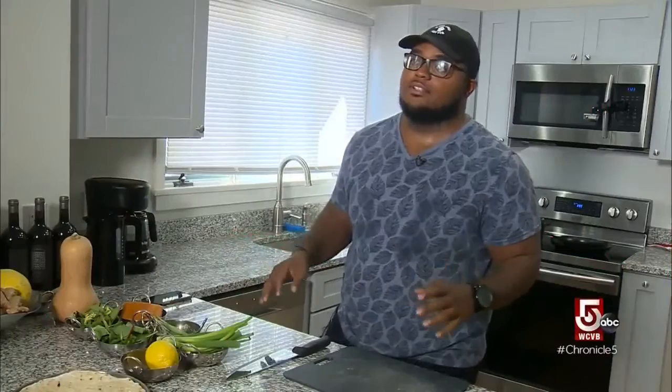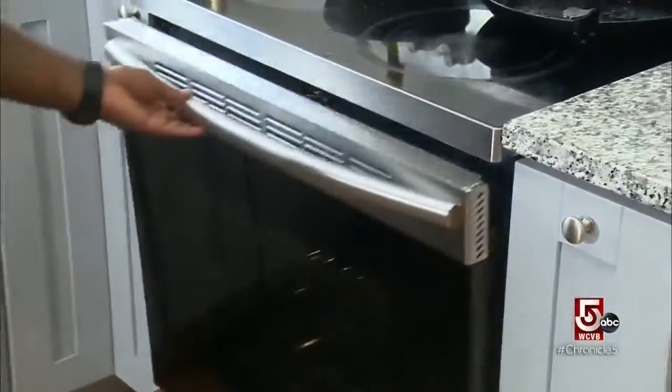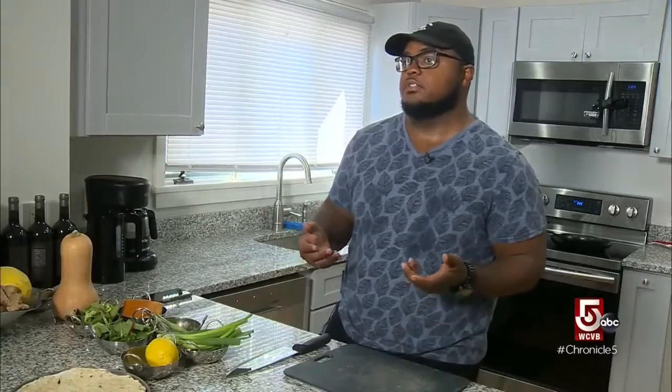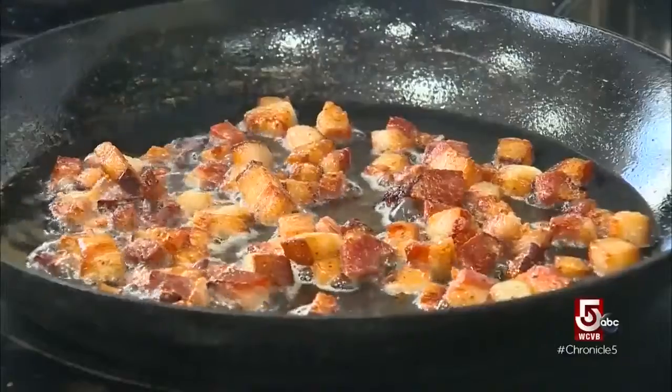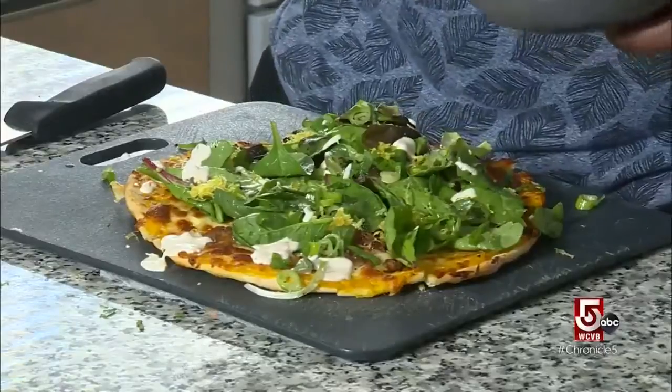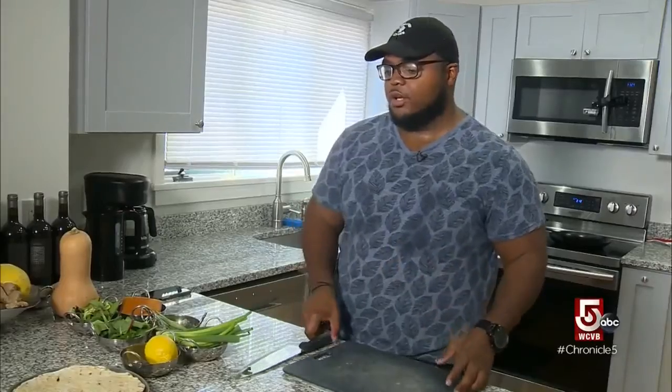My name is Kendall DaCosta and I am making a flatbread — not just any flatbread though. It's a butternut squash boulangière flatbread, which basically means it's a side dish that they have in France. It features butternut squash, caramelized onions, bacon lardons, a little bit of crème fraîche drizzle on top, and a little salad so you kind of feel healthy. I think you'll enjoy it.